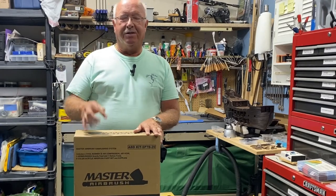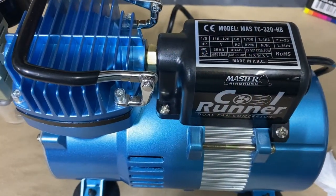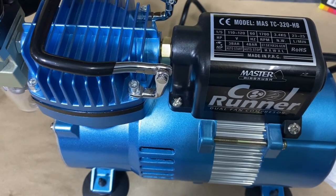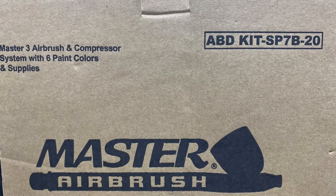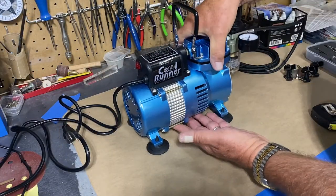Let's look and see what's in the box. The model is the TC-320HB Master Airbrush Compressor Kit, and the kit itself is the SP7B-20. Here's the compressor unit. There are two models — one has an air tank under it, and then this one only runs when you're spray painting.